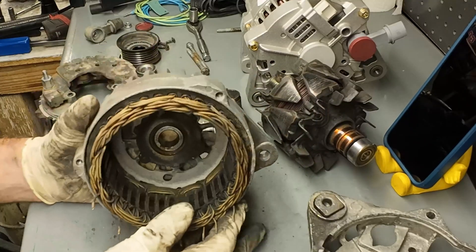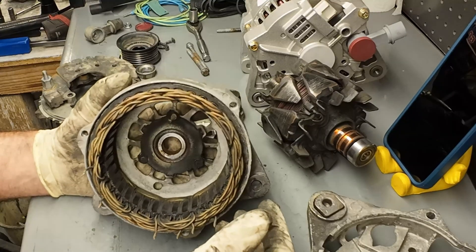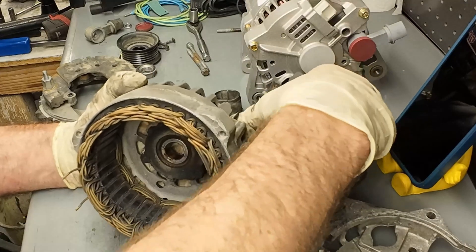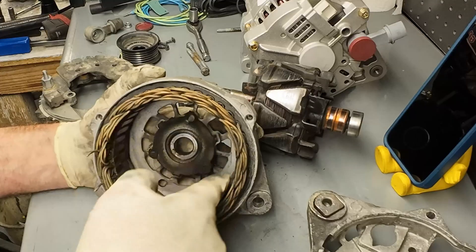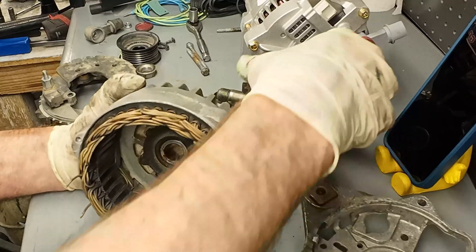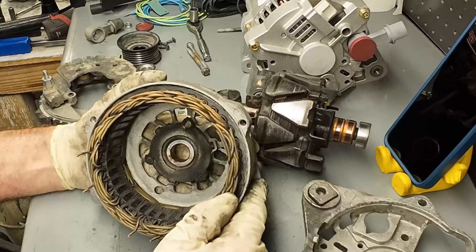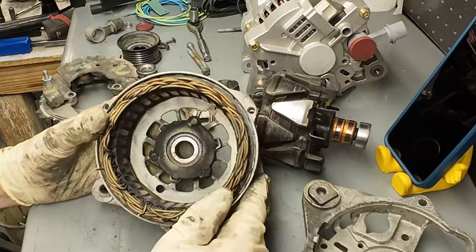And then this part is called the stator. By the name, something in stasis or static is not moving, and that's exactly what's happening here. This is just three separate windings of wire that don't move, but the rotor spins inside of the stator. Because we're turning that big rotor into a magnet, the magnet as it spins inside the stator is creating voltage - actually AC voltage. We can control how much voltage is being created by how much current we put into the rotor via the regulator. The regulator's job is to regulate the amount of voltage coming out of the alternator, keeping it at specification, which is typically somewhere around 14 to 14.5 volts.